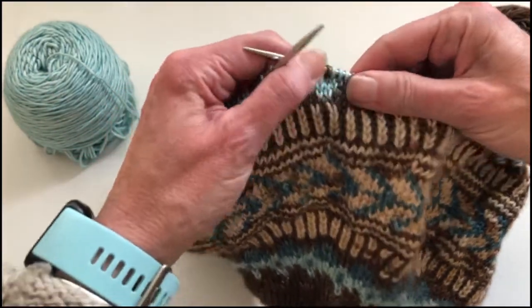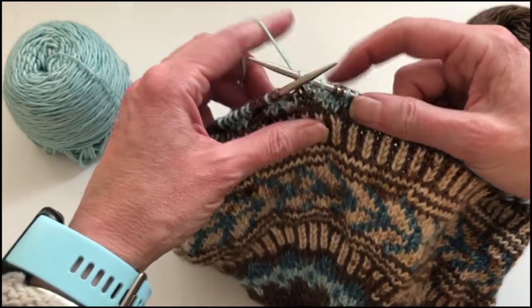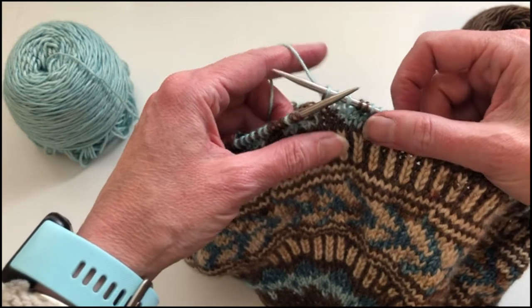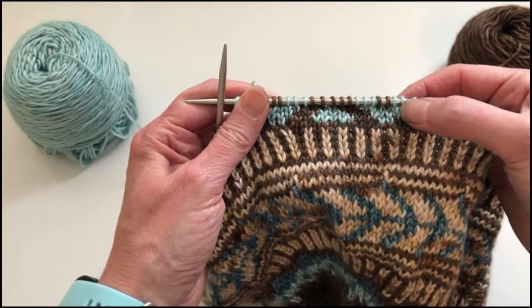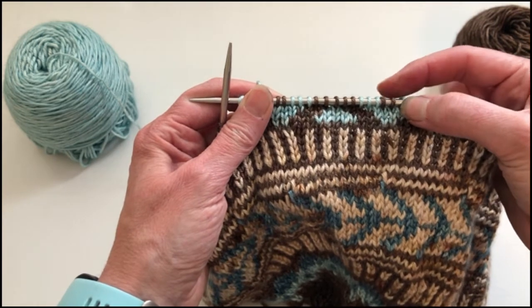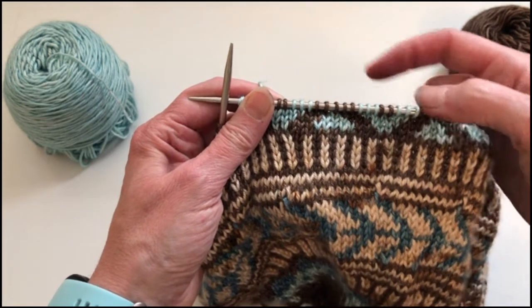In this case I've been working with the brown yarn in my right hand and the pale green yarn in my left hand, and you can see with this pattern repeat there are three pale green stitches, two brown, three pale green, and then a set of five brown stitches.